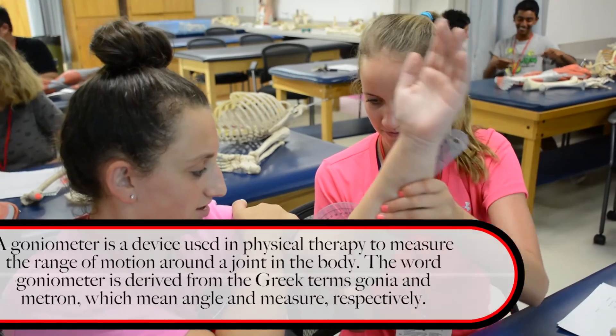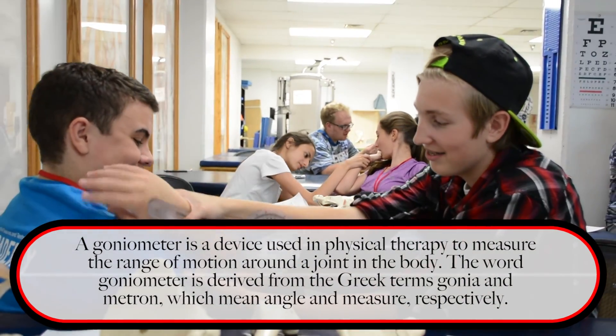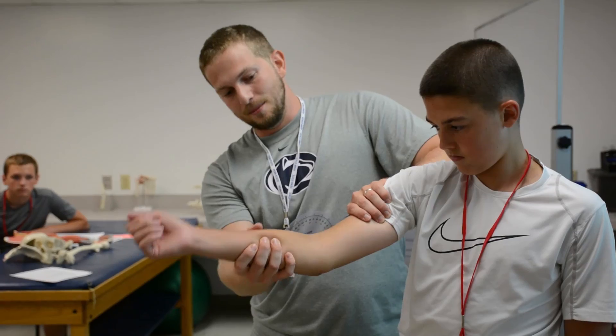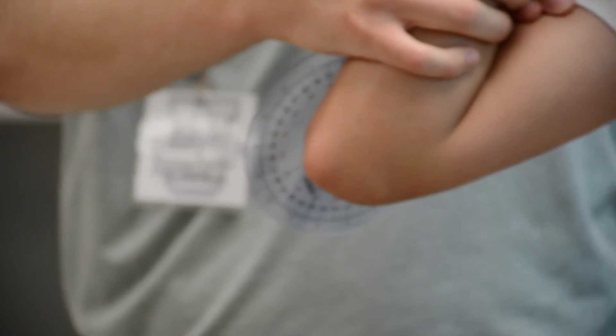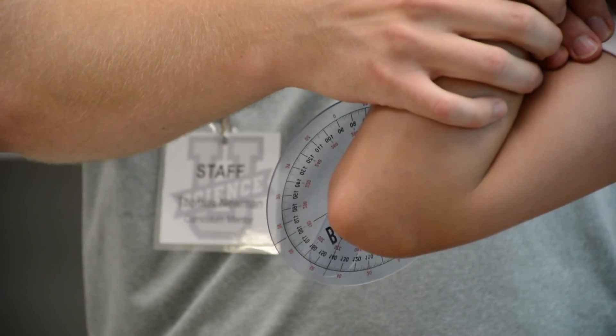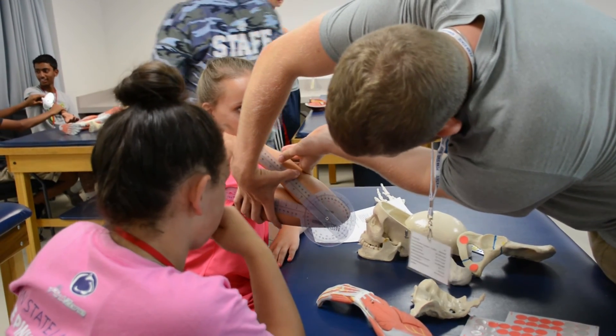They did what's called goniometry — a tool that allows us to measure range of motion through whatever angle we're looking at. So when I flex him all the way up, he gets to 140 degrees. If I subtract that 8 degrees, how much does he actually have? 132 degrees of flexion.